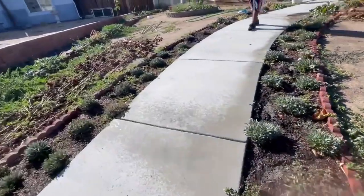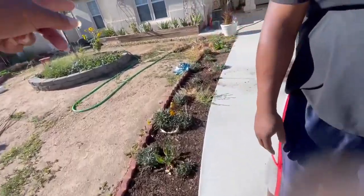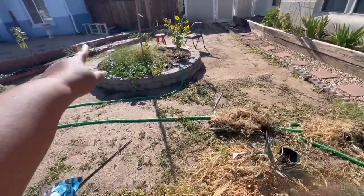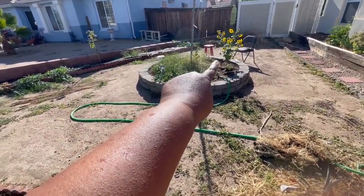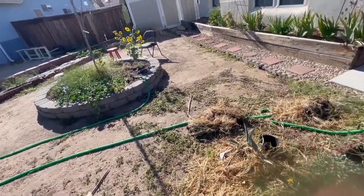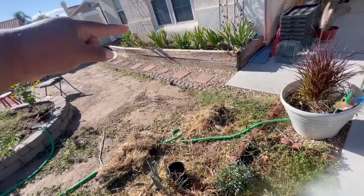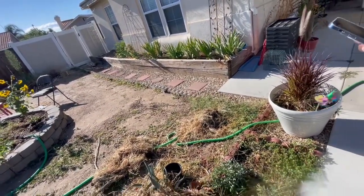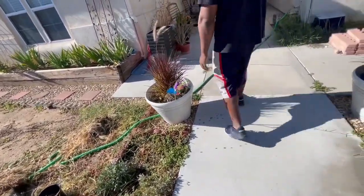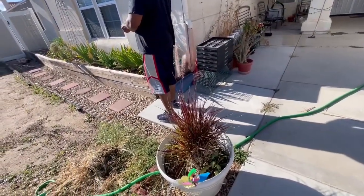Okay, so those sprinklers — that one over there by the stool and the one over here — are going to cover this area, which is fine. Since we don't have grass right here, I'm thinking we turn those facing that flower bed so that flower bed can get watered.